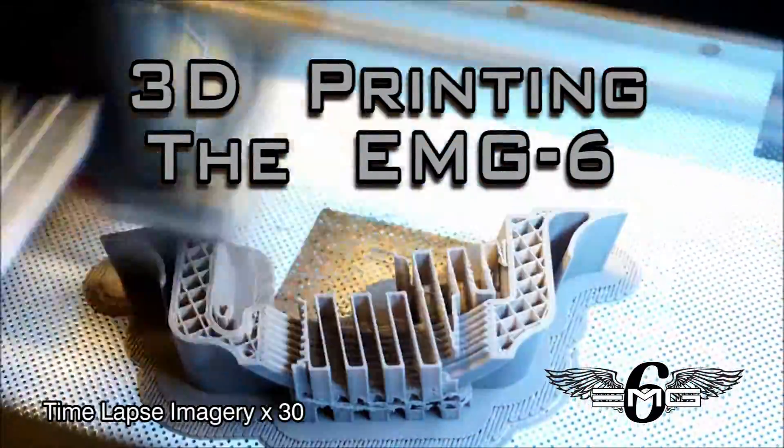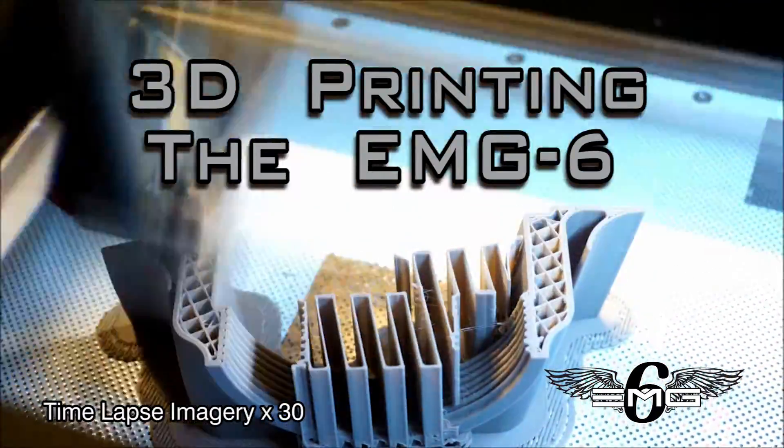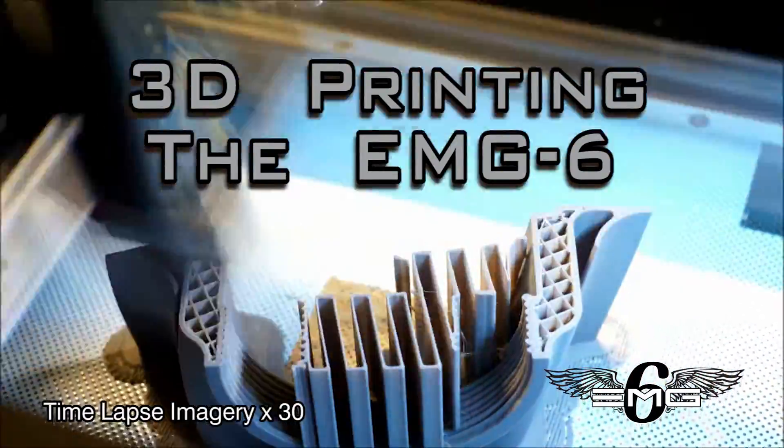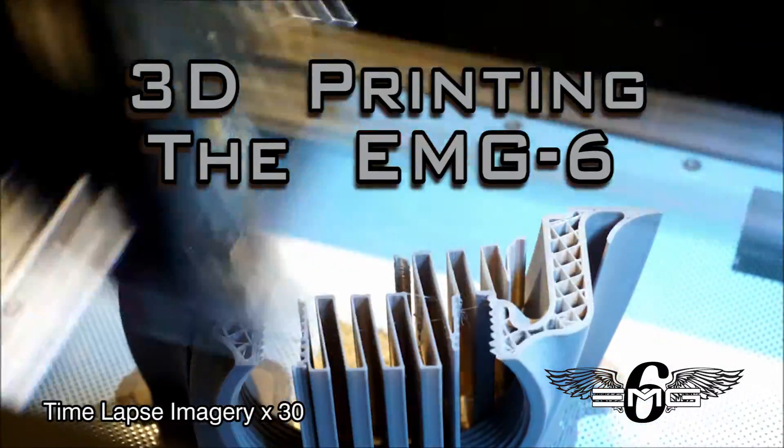Welcome back to another How It's Made episode of building the EMG-6 electric motor glider. In this episode we're going to take a look at the use of 3D printing technology for manufacturing components on the EMG-6.